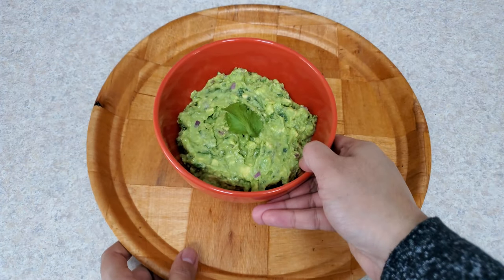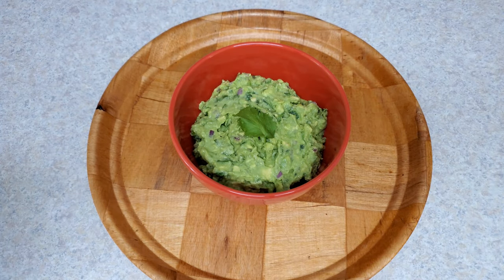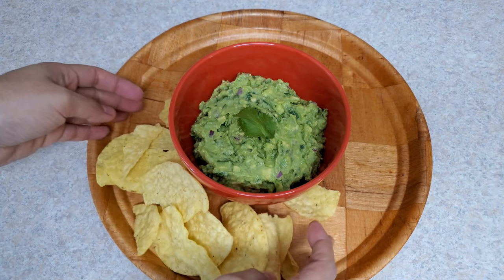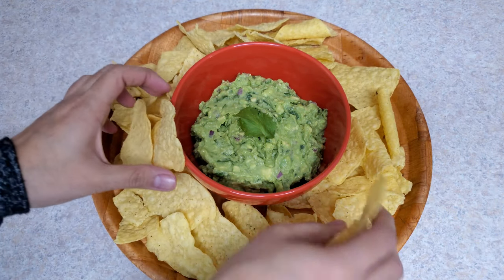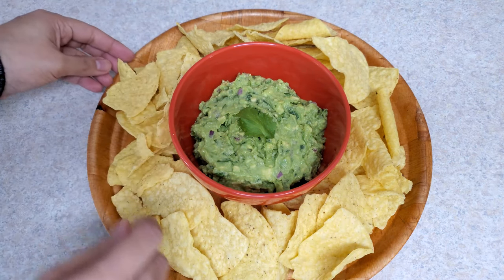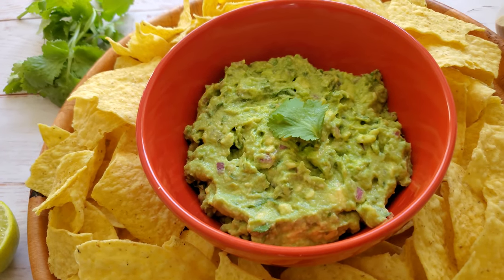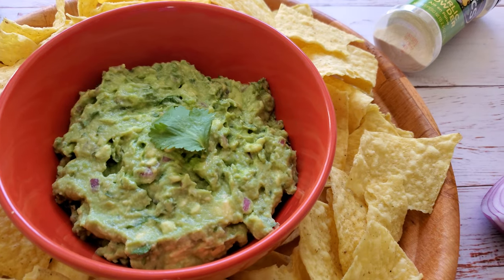Serve it with some tortilla chips, or add a dollop of this guacamole on a chipotle burrito bowl — which I also make at home, and if you'd like to watch that recipe, the link is in the description box below. I hope you liked this traditional guacamole recipe video. Don't forget to follow Flamboyant Flavors on Instagram, please subscribe to my channel, and thank you for watching. I'll see you in the next video.